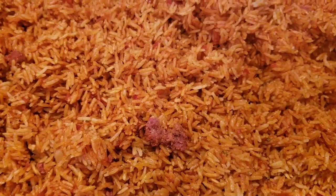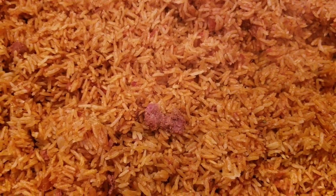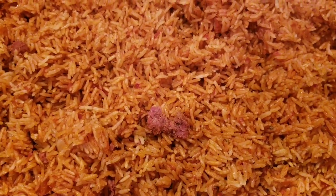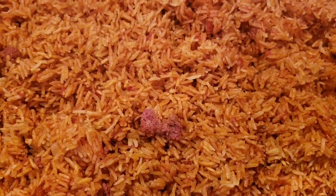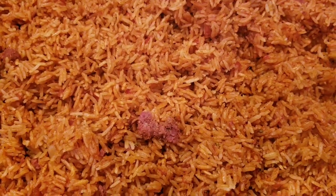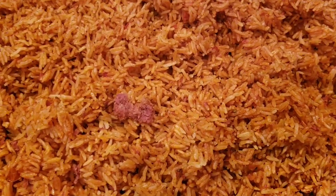You can eat this with chicken, fish, eggs, stir-fried vegetables, shito — you can add stew to it. You can eat it with anything you want: chicken, goat meat, lamb, beef, pork. Anything that you have, you can eat it with. This is how I make my jollof rice.